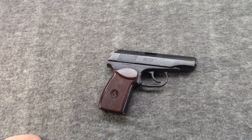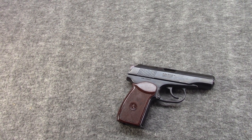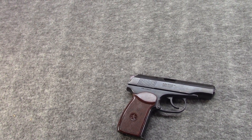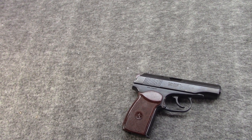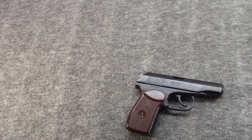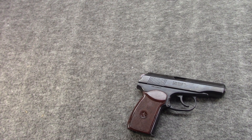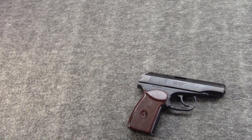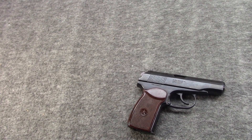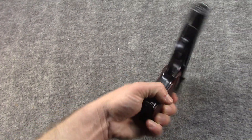Hi, Misha here, and it's another Gun of the Day episode. Today, my Bulgarian Makarov PM, chambered for 9x18 PM, commonly known as 9mm Makarov, or just 9mm Mak, as it's often marked on American guns for import.